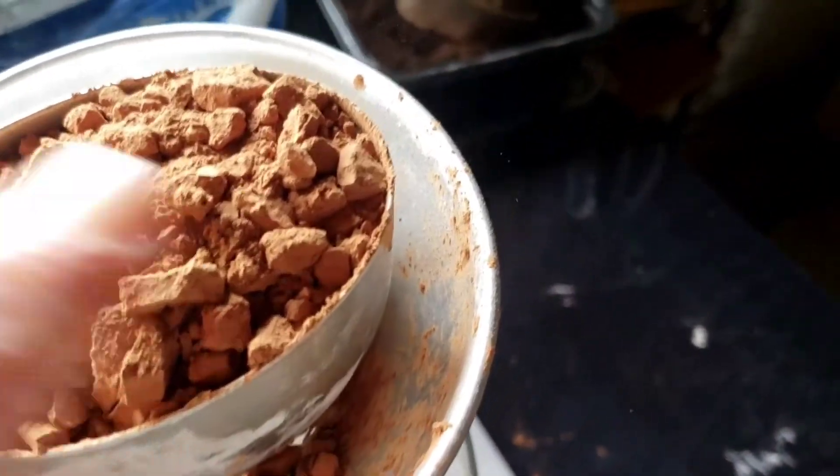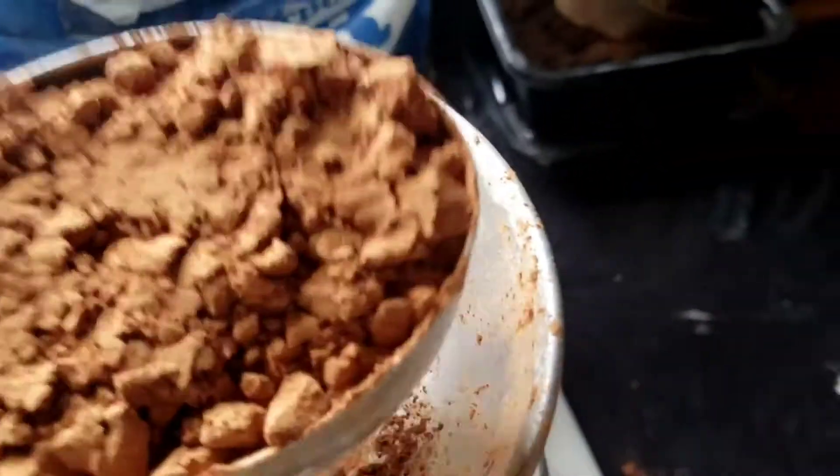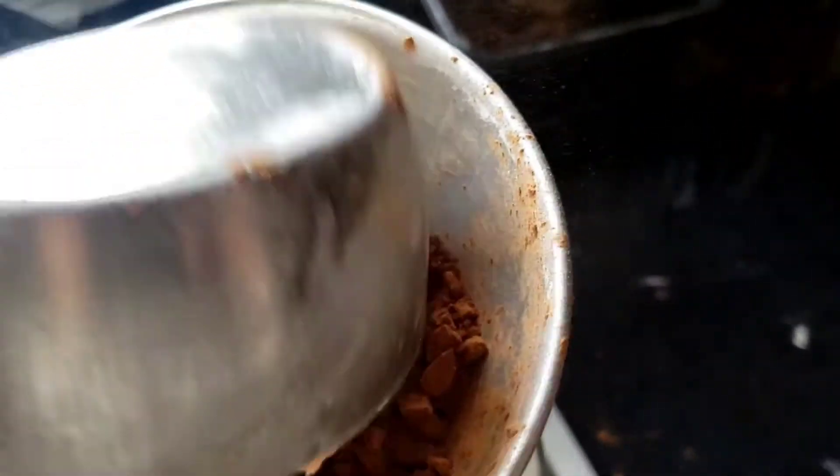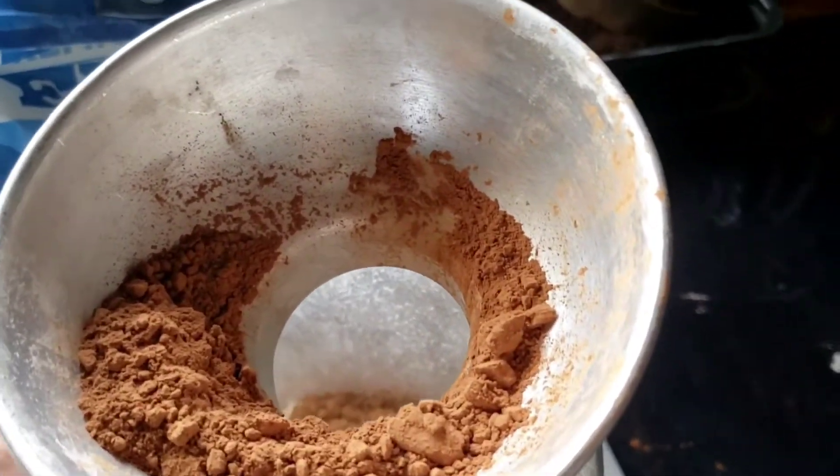Of course there's a little bit more, and that's okay — pour that in too.